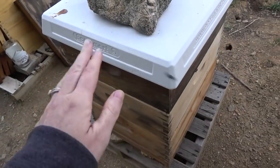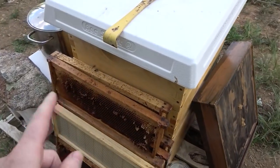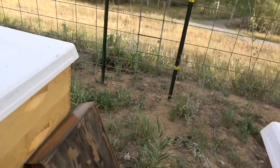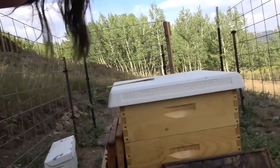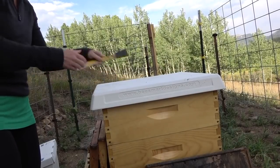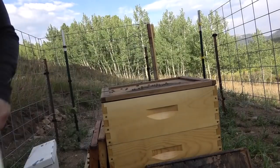This is the hive they've been having the yellow jacket problems in. I think they've moved over to this hive because of the way the inner cover is — they're attacking my bees, or at least their food. I'm not sure if they're actually attacking the bees. Let's see when I take this cover off. I just fed them this morning — put in almost a gallon of feed this morning.